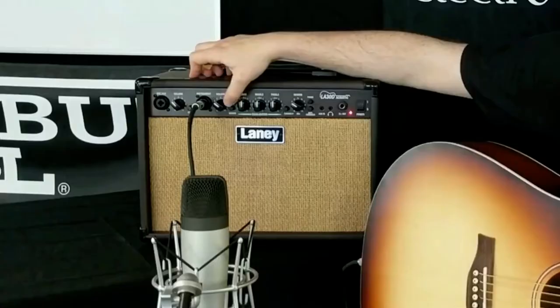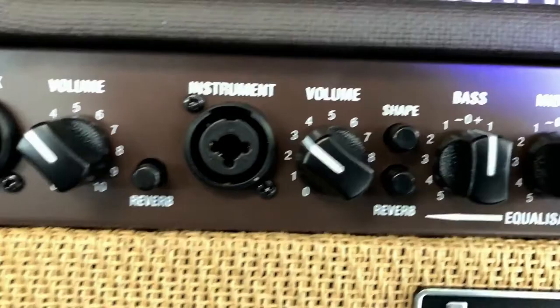Now I'll turn on the shape control. You can further tweak the tone to how you like it with your 3-band EQ.